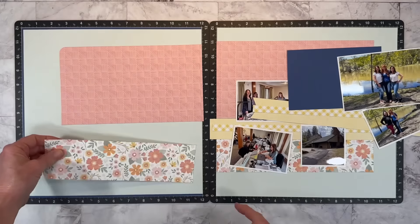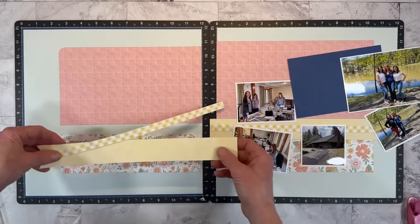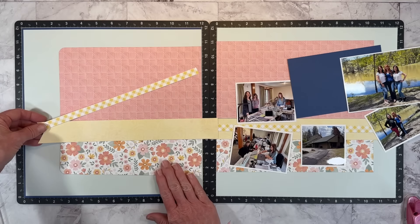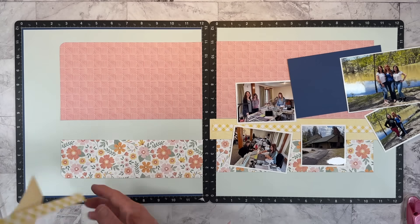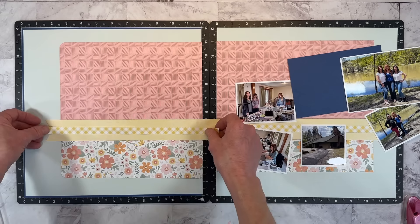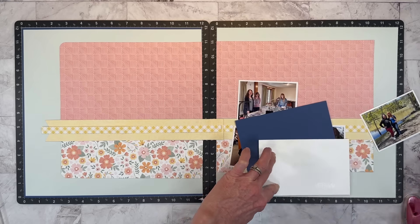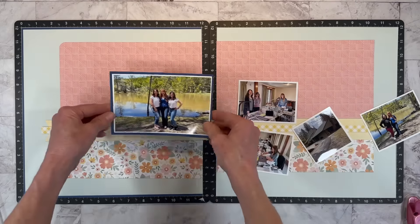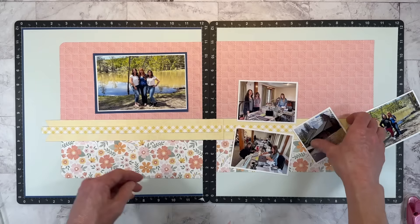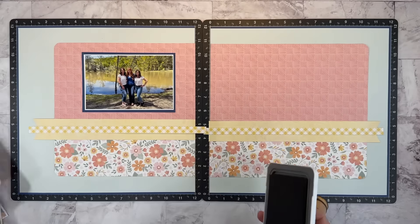I'm rounding the corners of the outside edge because Anna's layout had rounded corners, and sometimes it's fun to switch it up. I know some of you are not fans of rounded corners, so you can just leave those squared off. I have created several similar layouts with papers arranged in this manner, but the embellishments are what really drew me into her layout and inspired me to scrap lift it — so stay tuned to see what I bring in for embellishments.